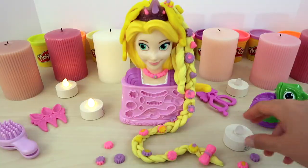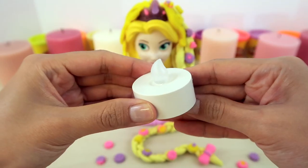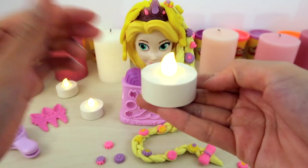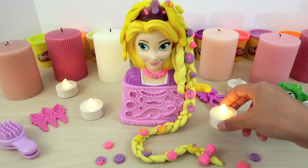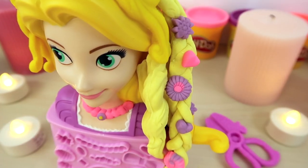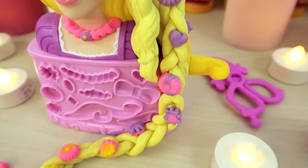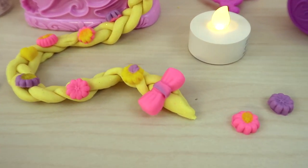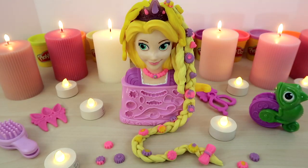All done! Princess Rapunzel seems pretty satisfied with her new lovely hair. If you liked the video, please comment below what your favorite scene from the movie Tangled was. See you next time!